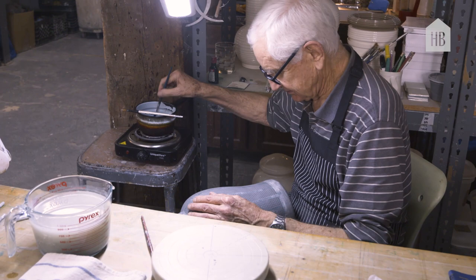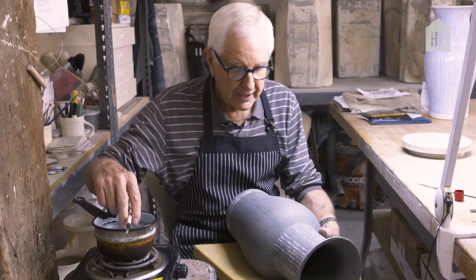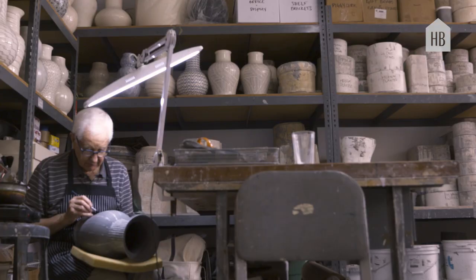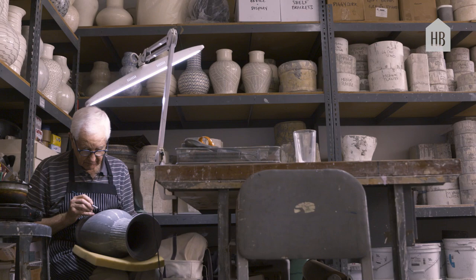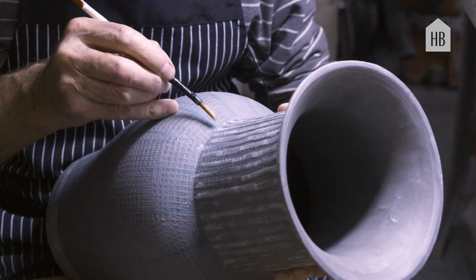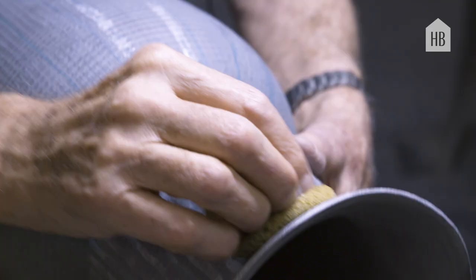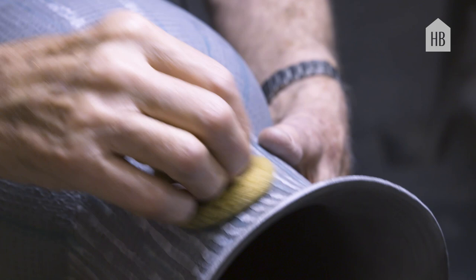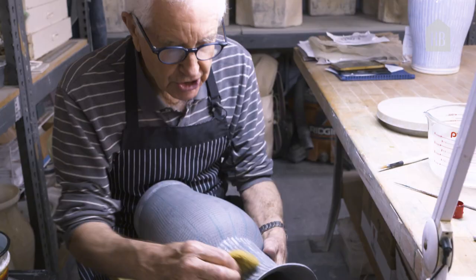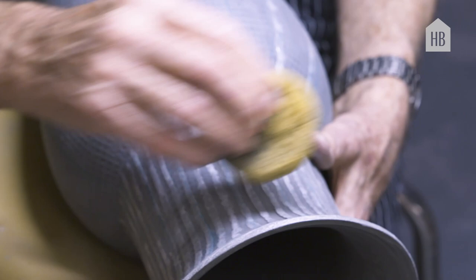This is another of the techniques that we spend a lot of time doing — the hot wax technique. What I'm doing here is applying lines of hot wax with a brush; it's just a regular paint brush. The second stage of this, once I've got the whole vase waxed with the lines, is washing away the clay between the wax lines. Eventually, once I've done this all the way around the shape two or three times, you get a very nice ridged effect.